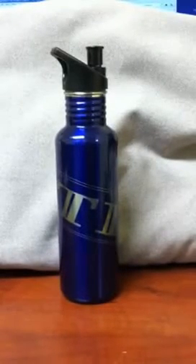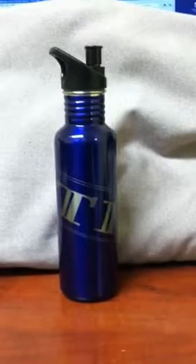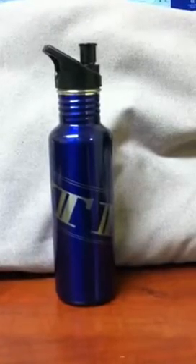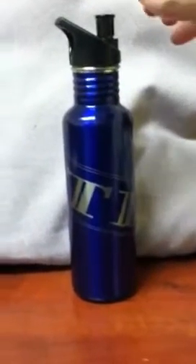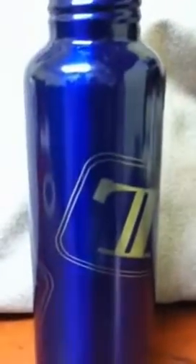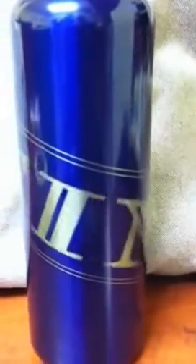This is just a quick picture of a water bottle I just did on the rotary adapter using the DSP. It does use both vector and engraving at the same time, and we'll kind of turn it around here. I'll come in and see if we can get a little closer picture of the vectors. As you can see, it worked just fine.